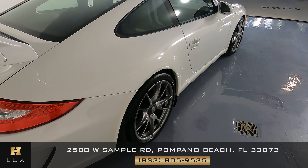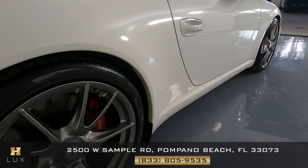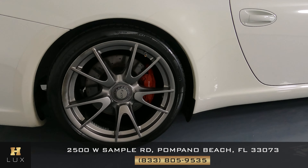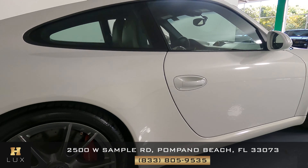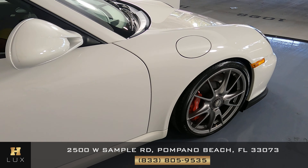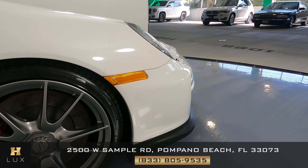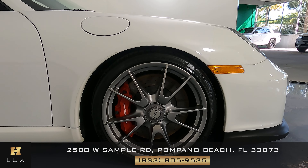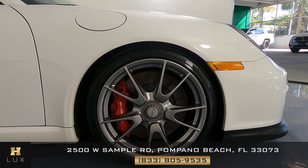We can now move on to the other side of the vehicle, starting with this fender — beautiful. Let's check out this wheel — it's in great condition. Now we can check out the door; this is the passenger side — door looks good. And now to this fender — perfect. To finish off this section, let's check out the last wheel, and this wheel, just like the other three, is in great condition.